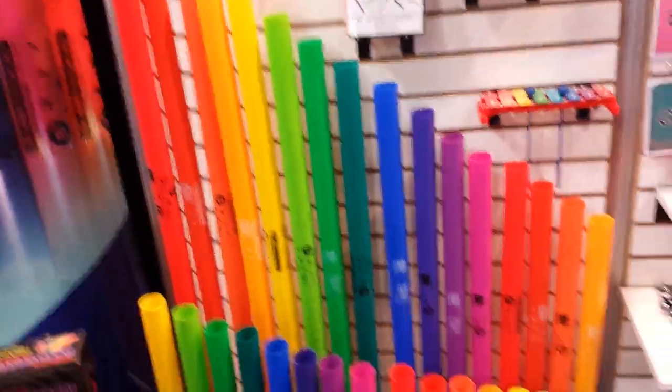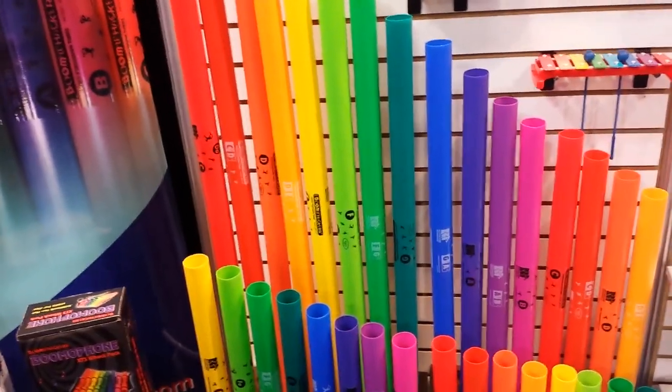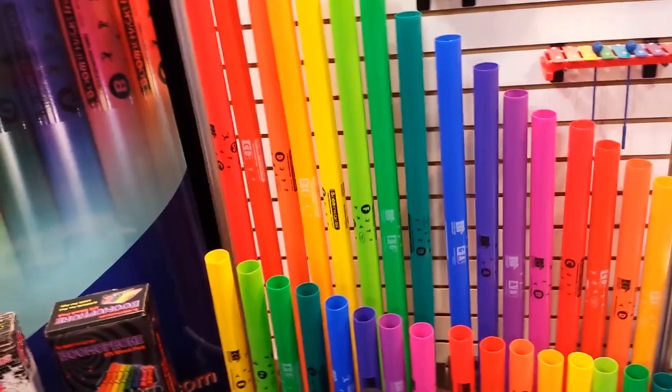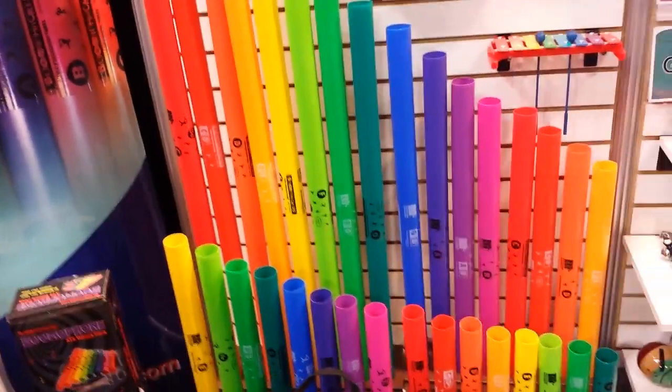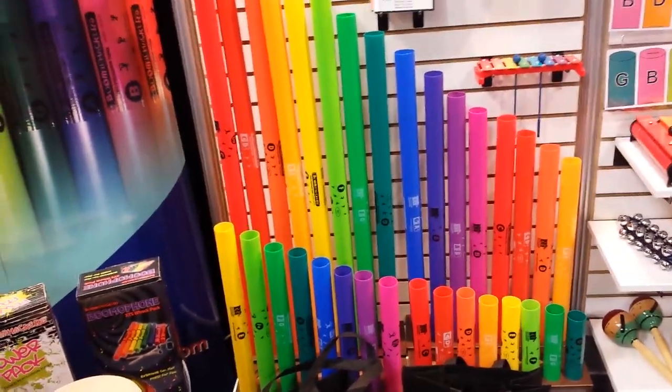So imagine you have a song that you want to do with the group. You could actually hand out the different colors, coordinate the crowd into their colors, and then you could direct — whether through video directing colors or literally just pointing back and forth, like we've done with some of our other routines — and have them play music as a large group.